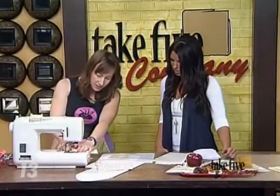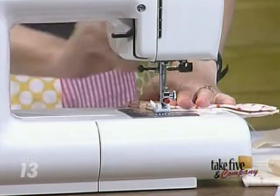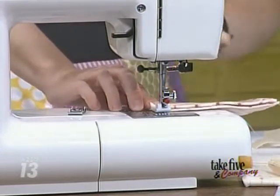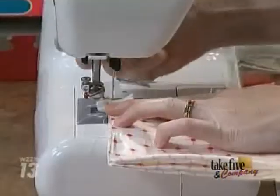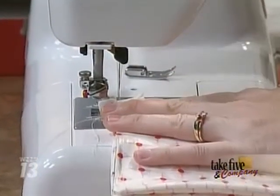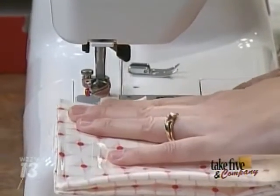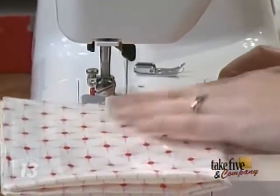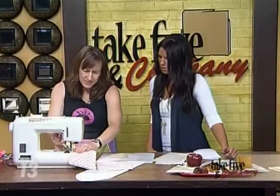One thing I've got to mention here — this is a special foot. Normally the foot on your machine is a metal foot. I'm using an ultra glide foot, or you can use a Teflon foot, because when you sew on this kind of fabric it will jam up in your machine — it won't glide. So you need to have a special foot on here, and I think I picked this up for about $16.